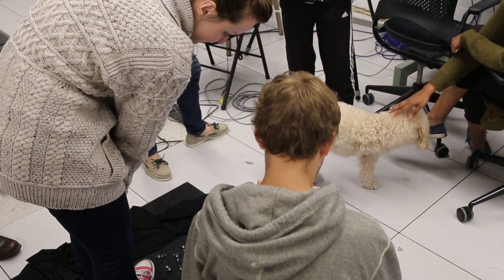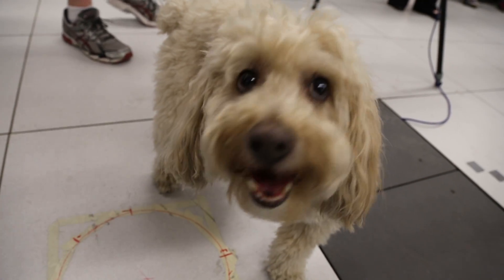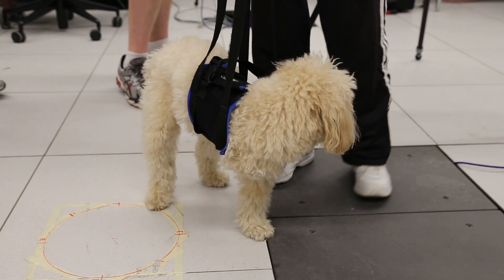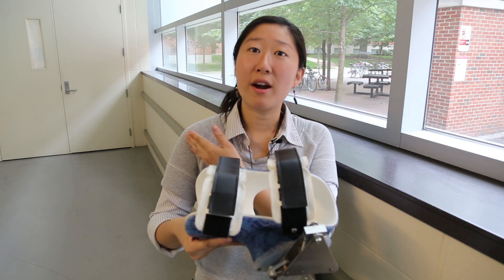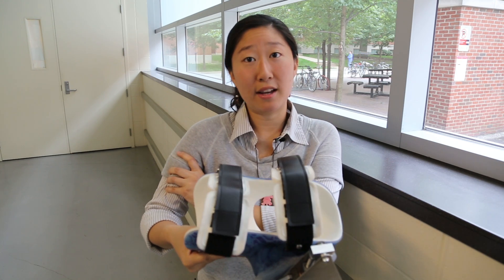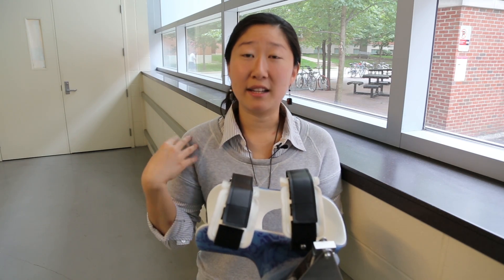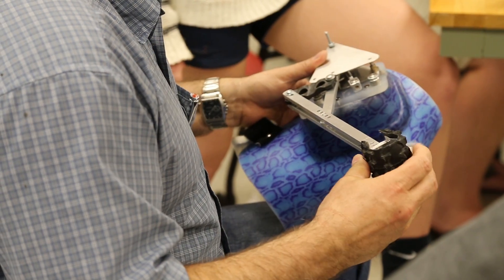I've always loved dogs and the opportunity to work with a dog for my senior engineering design project sounded like a great way to interact with dogs as well as improve the quality of life of Jimmy. Dogs amputated at the shoulder joint don't have the opportunity to have a prosthetic made for them, because most prosthetics require a portion of the limb segment remaining in order to attach a brace. Unfortunately, Jimmy doesn't have a remaining limb segment, so we decided to make a harness for him so that he can walk on four legs.